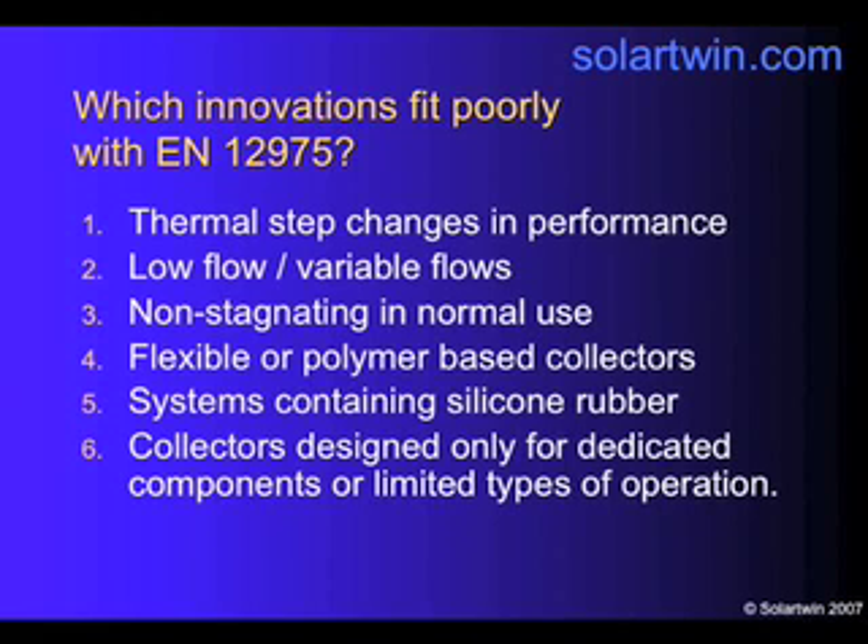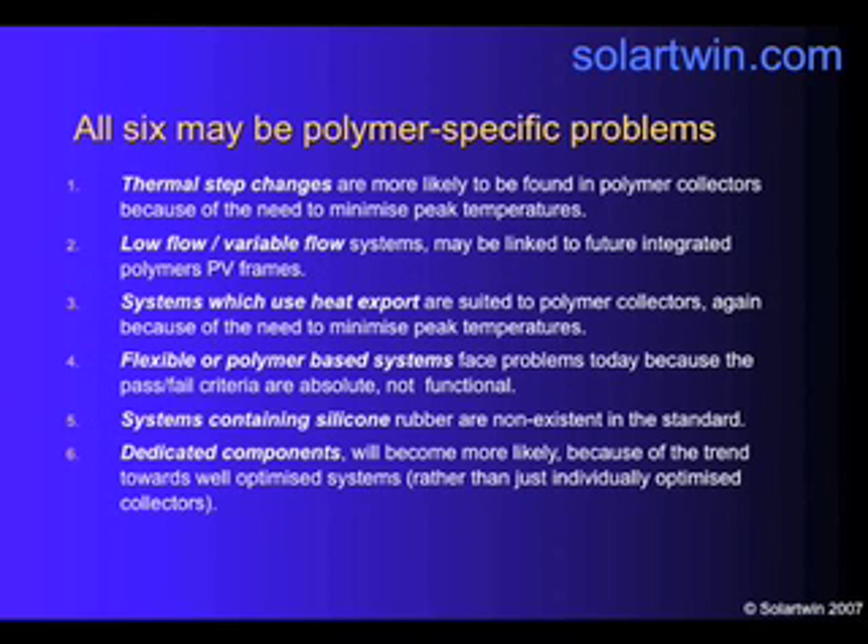So what innovations don't fit? Panel step changes, low flows and variable flows — both of these don't fit the quadratic equation formula for performance. Panels that don't stagnate in normal use don't fit the standard. Polymer-based ones don't fit their pass-fail criteria, which are absolute. Systems with silicone rubber don't exist within the standard. These problems are all polymer-specific, because thermal step changes are likely to be found in polymer collectors because of the need to minimise peak temperatures — they're more likely to use thermosonics or vents to let air cool the panel.